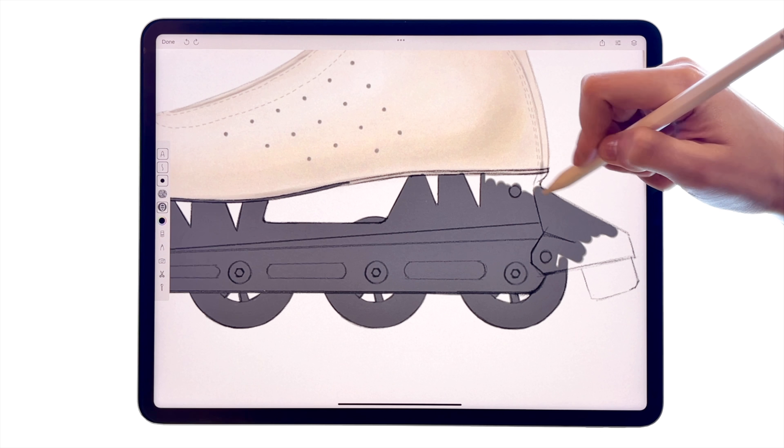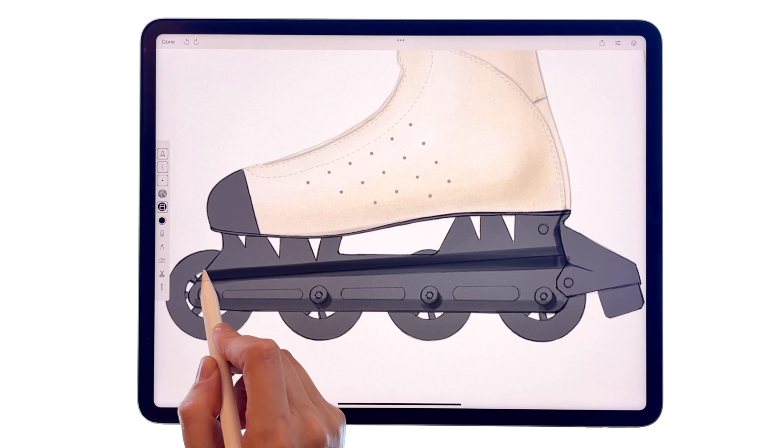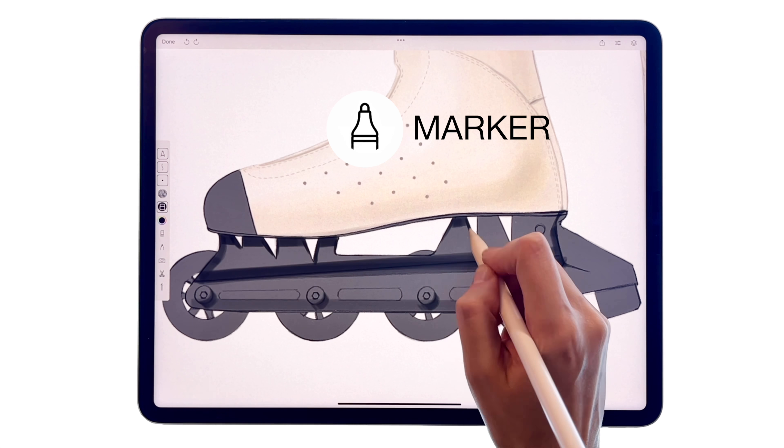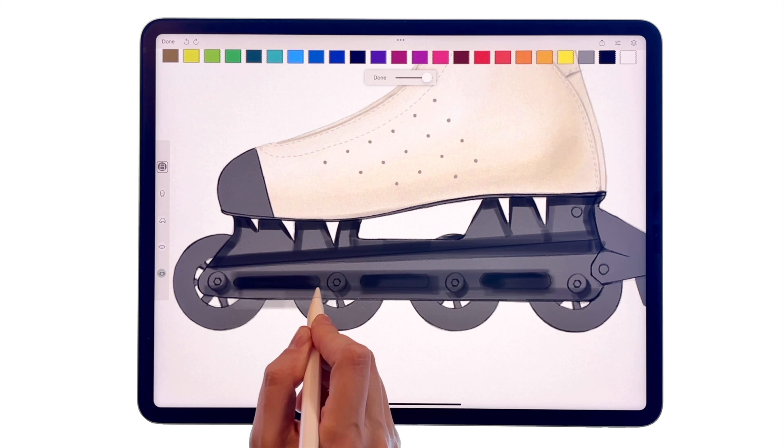To color, place a layer under this outline and take a color lighter than black to see the elements well. Use a darker marker to define the shape by placing shadows along the edges, defining its curves.